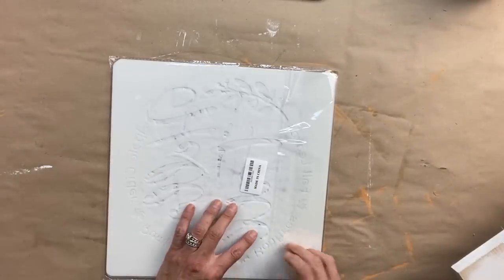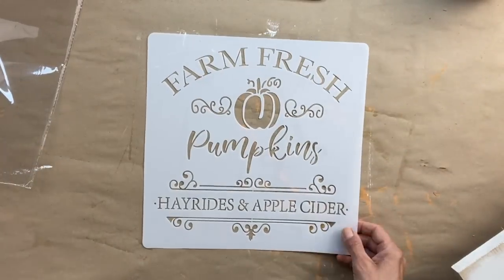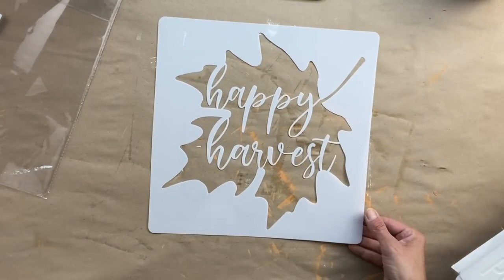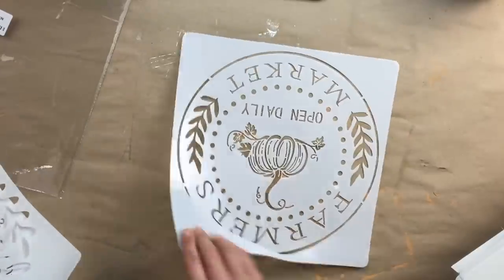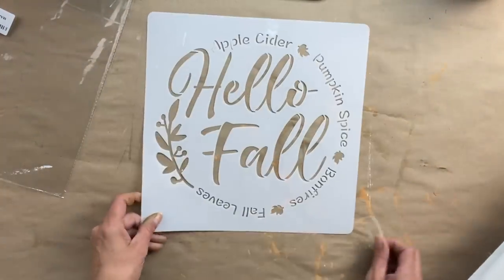For Cranberry Fest I wanted to create a bunch of fall signs, and I found this pack of stencils on Amazon — you get quite a few in this pack and I loved every single one of them. I'm going to show you all the ones that come in the pack. If you're interested, I'll have it linked in the description below. I think I could create just a ton of fun signs with this pack. I am going to use the one that says Happy Harvest with the leaf for today's sign.